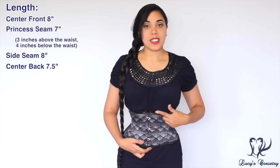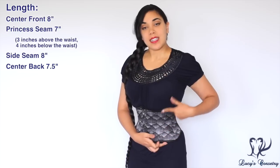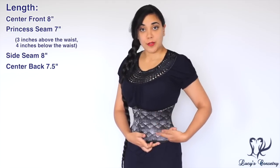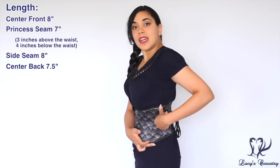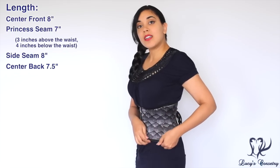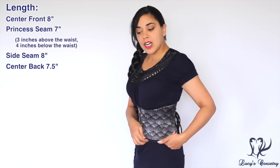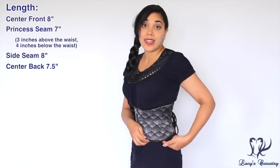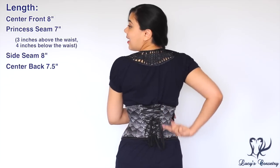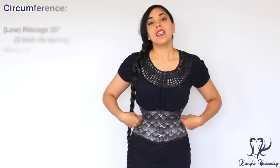For the length and fit of this corset, the center front is eight inches. The princess seam is seven inches — three inches from the waist up and four inches from the waist down. At the side seam it's eight inches again because it comes down a little bit lower, actually covering slightly my iliac crest. In the center back it's a little bit shorter at seven and a half inches.